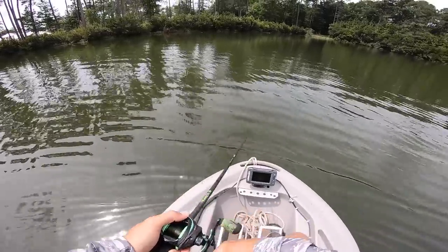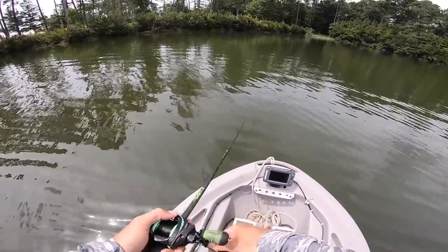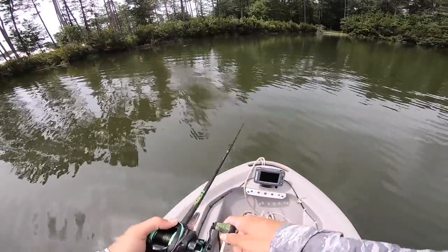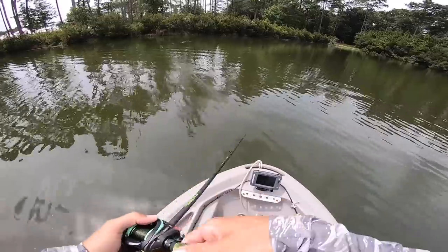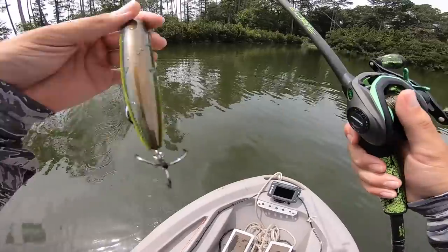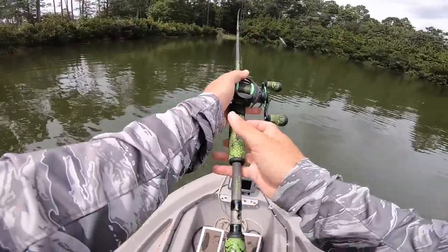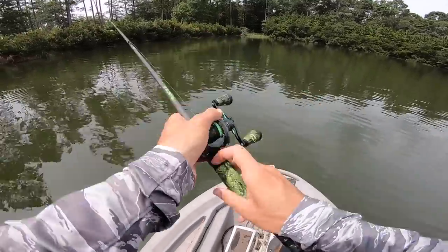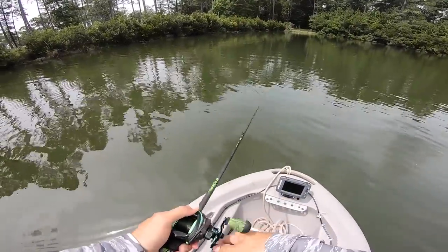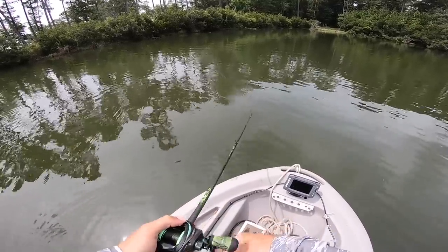We're starting off in this corner because every once in a while we'll get a few fish over here. Then we're going to transfer over to that side of the bank and start fishing some of those lay-downs in the shade. The big thing is I want to get this top water into those little holes in the trees with a lot of shade — that's where we can call out a really big fish.